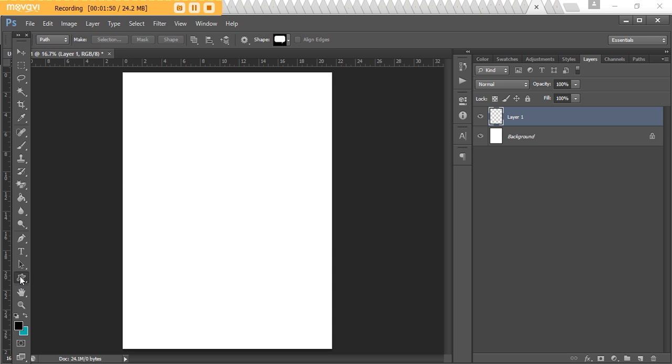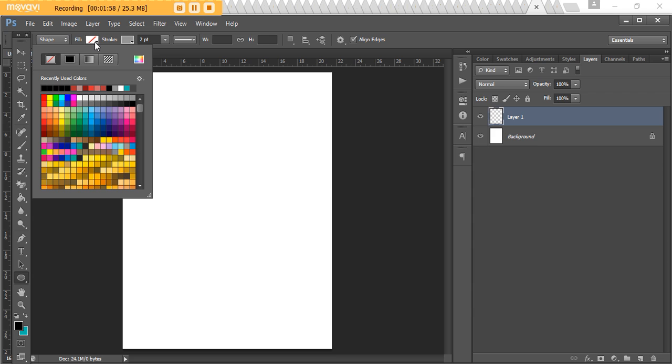To make our scallop border we need to add some circles. Come over to the shape tool, right-click so the secondary menu appears, and choose the Ellipse Tool. Make sure it's set to Shape, then choose a fill color. You don't have to use a fill color — you could have scallops with just an outline and no color in between. You could also do a two-color-tone effect, like a light blue for the outer border and dark blue for the actual scallop. I'll give you a couple of examples towards the end of this video.